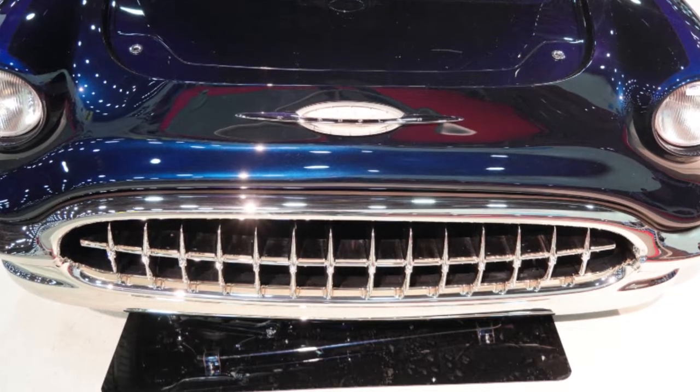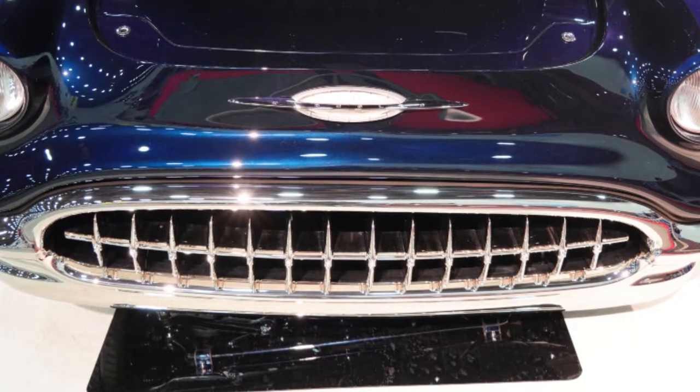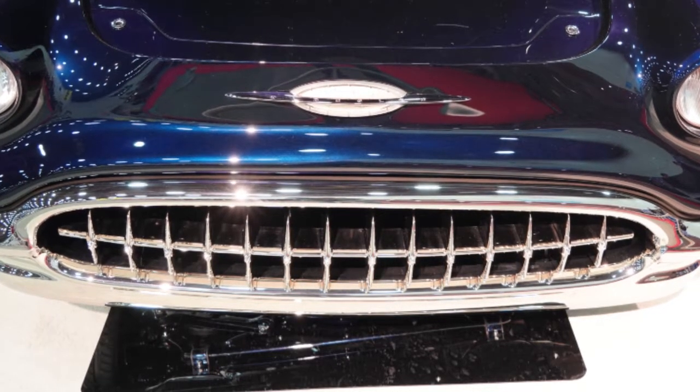The pieces are all of different lengths. The plating is done by Advanced Plating. Everything is either a polished nickel or a satin nickel.